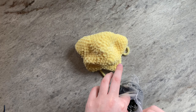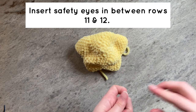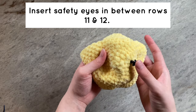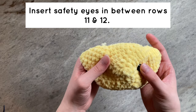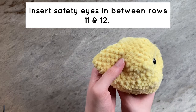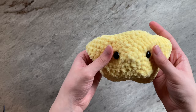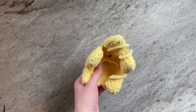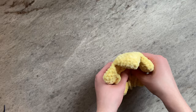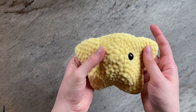We are now going to insert the safety eyes. You will be putting the eyes in between rows 11 and 12. Be sure that your star is oriented so there is one point at the top. Have your eyes on opposite sides of the center of the star, and then secure the backings. And this is what it should look like.